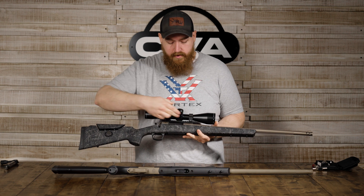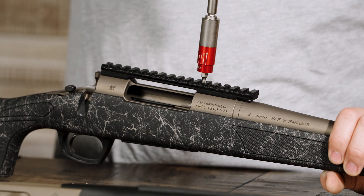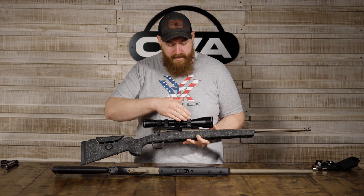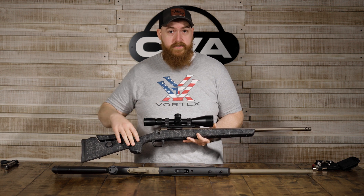Now above that, we've got the scope base. The scope base does come from the factory installed, but it's a good idea to double-check the torque. It's supposed to be torqued to 25 inch pounds. Anything above that, like the scope rings and the scope ring to the actual base itself, we recommend you contact the scope manufacturer for that information.